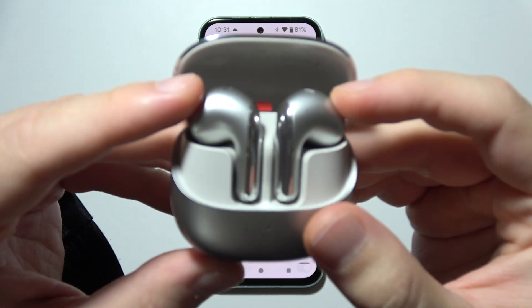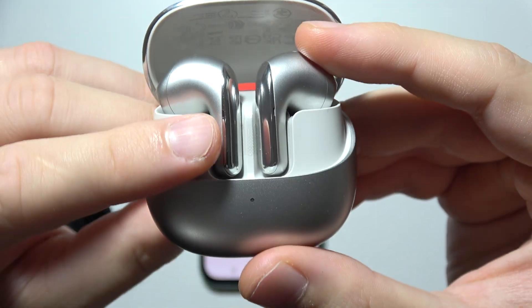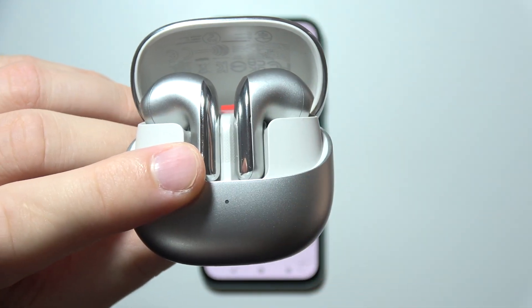Hello, to hard reset the Xiaomi Buds 5, first you will have to start by putting the left and right bud inside the charging case. You also have to make sure you have enough battery to perform the reset, so charge it for at least five minutes.